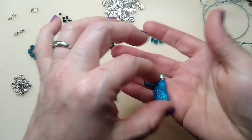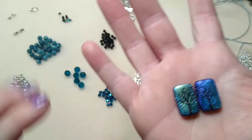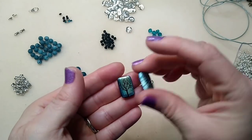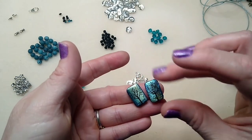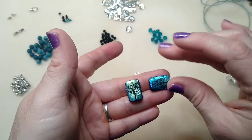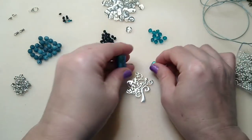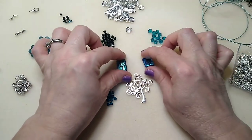These two Tree of Life beads came from Sam's Bead Shop and I think they're so so pretty. We're going to be using these in the necklace — they're really interesting because it depends on what side you use as to what color and texture you get. They're very detailed and have a lot to them. I found these two sides match the closest on this one.